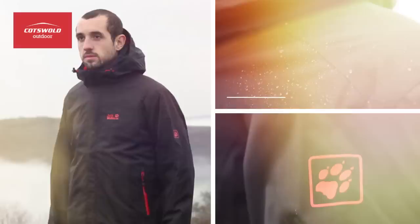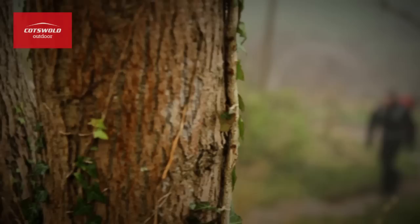The outer shell uses Jack Wolfskin's Texapore technology, which means it's completely waterproof, breathable and windproof, making it perfect for working hard in less than ideal conditions.